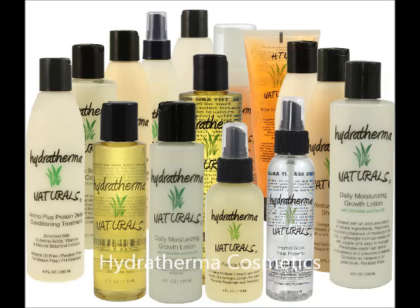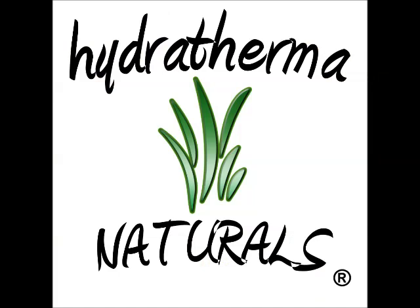Hydrothermal Naturals products — the only product line specifically designed to balance the moisture and protein levels in the hair, which prevents breakage and promotes length retention. Available at HealthyHairJourney.com. Hi guys, this is Saleem McHartright with HealthyHairJourney.com.